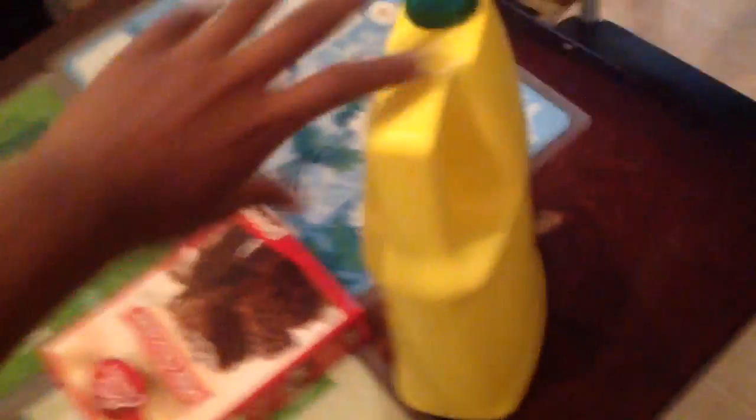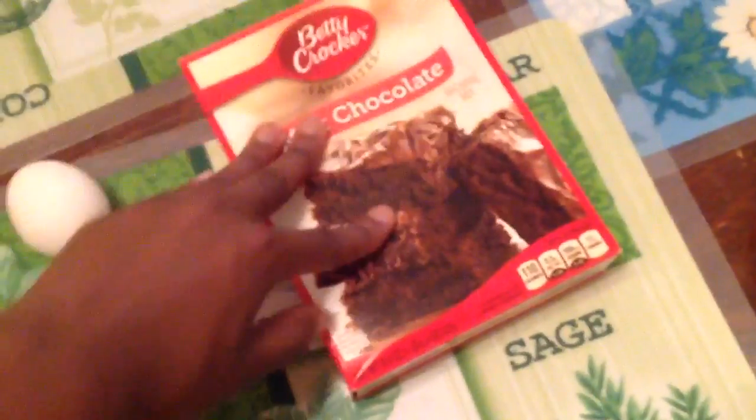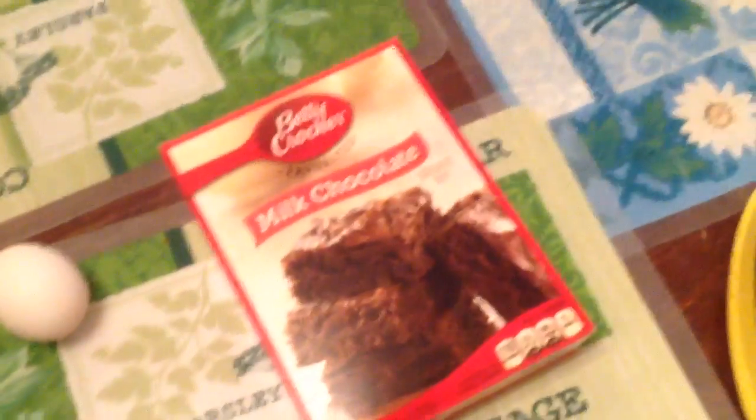On to what you need — let's go. You will need some vegetable oil, this brownie mix, something to mix with, two eggs, and a mixer. Then a tablet to watch some YouTube while you're doing this, so let's do this!